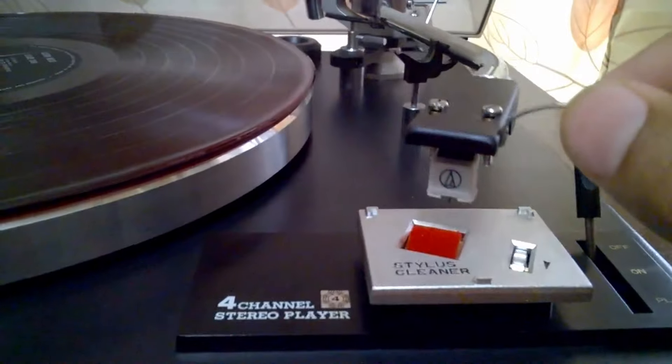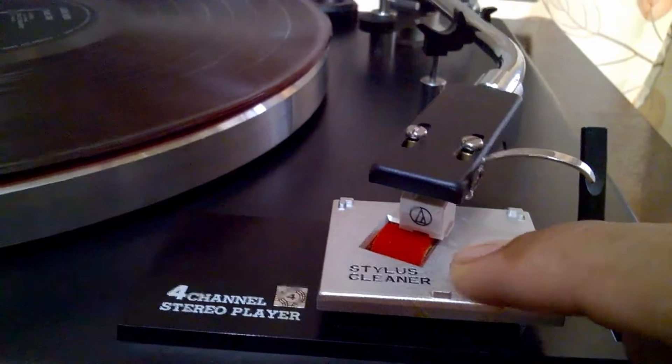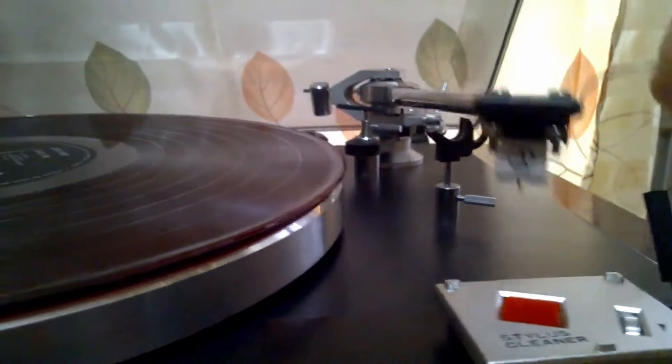About cleaning your stylus: just simply put it back and dip the tip of your needle gently, and after that rotate this where the arrow is pointed. That's all, and ready to play.